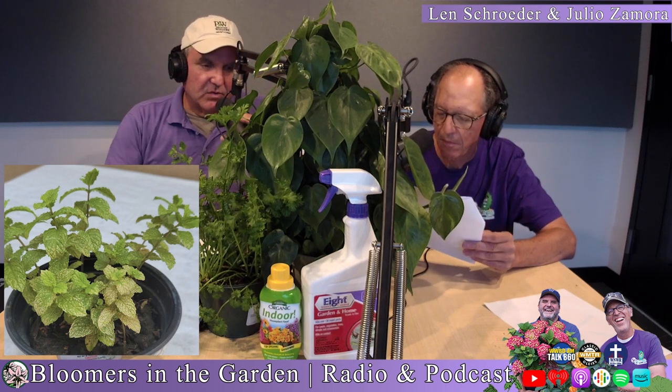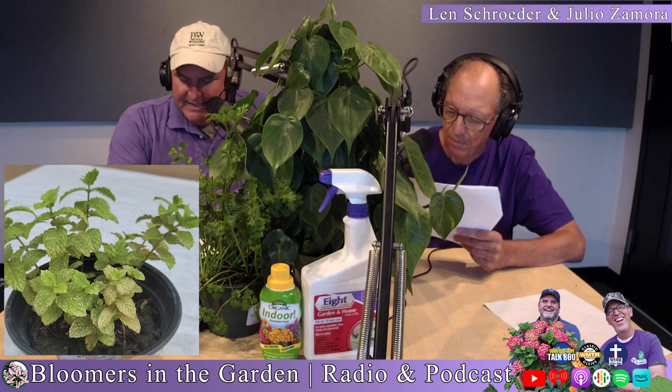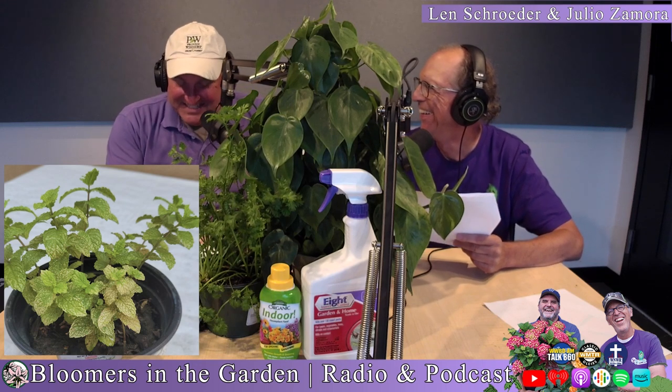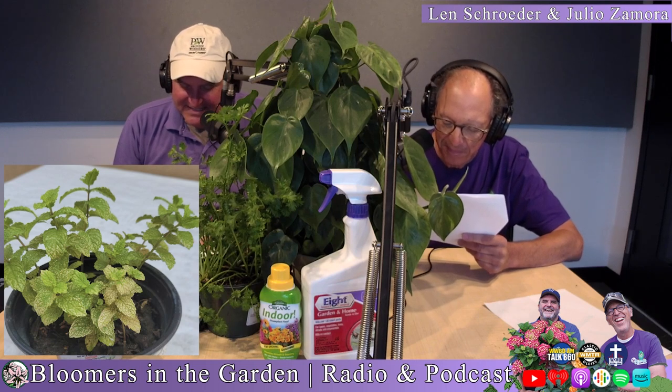Spinosad has a funny story — it's not like those old insecticides from the 1940s. It was discovered in 1982 in a Caribbean rum still. The bacteria in that still produced a substance — actually a neurotoxin — and it controls many, many insects.